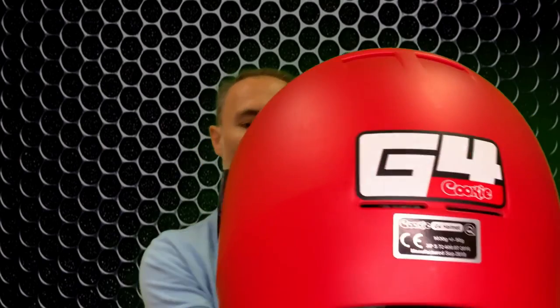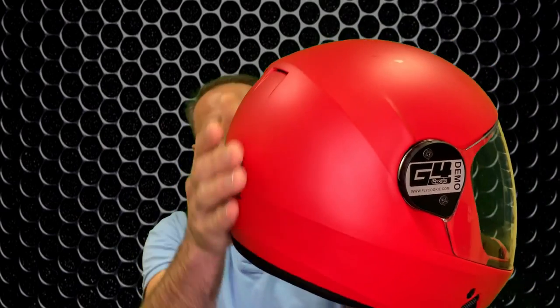Again, this is an impact certified helmet. It's a heavier helmet compared to others. As you can see, the helmet comes down more on the back to give a bit more protection at the back of your head compared to the previous model like the Cookie G3 or other full face helmets.